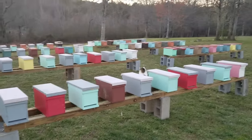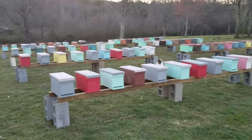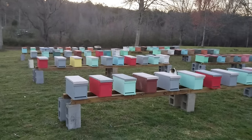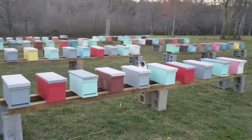We're getting really excited here at Barnyard Bees — we're getting ready to grow some bees and make some queens. Come check out our website at barnyardbees.com. Thanks for watching Barnyard Bees.